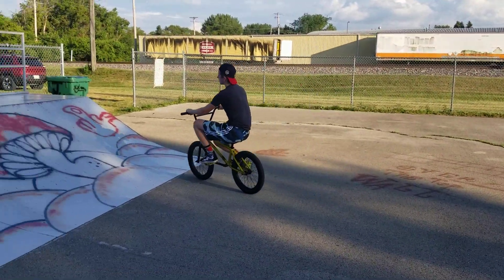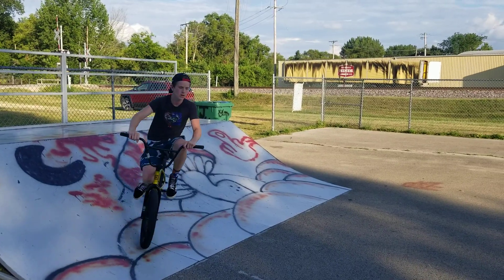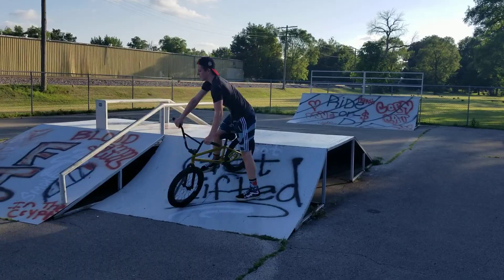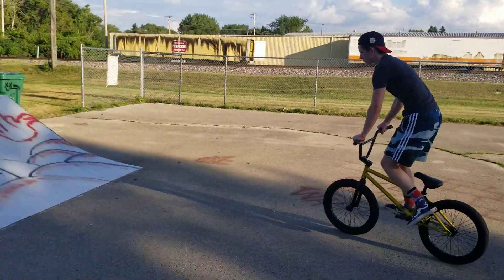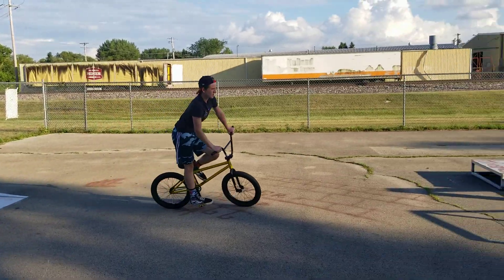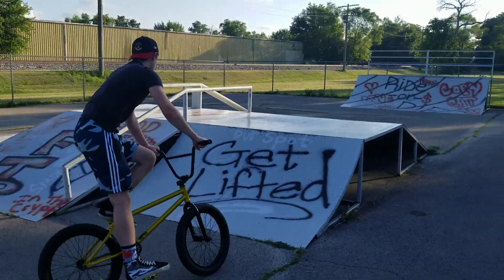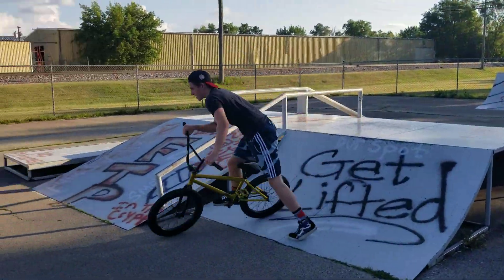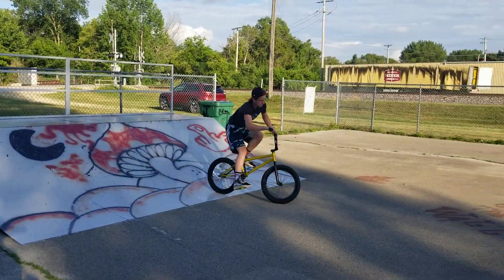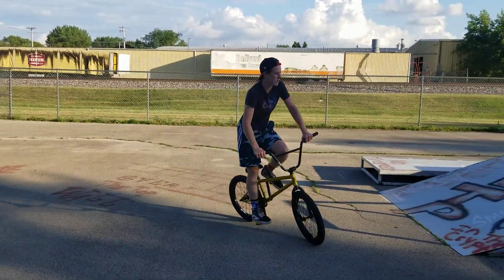Nice. Now there's one more thing I want to see — I want to see you do that flip plant and whip the bike around. I forget what that's called. Nice. You want to try an air out or anything? No, I want to get a better flip plant. Good, that was a little better. Good job.